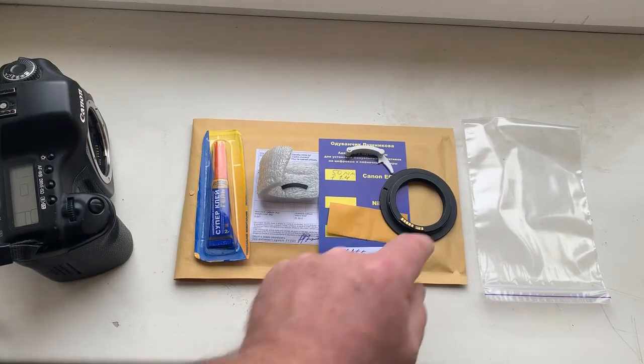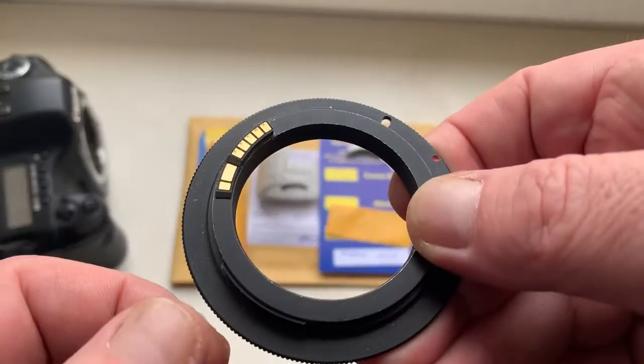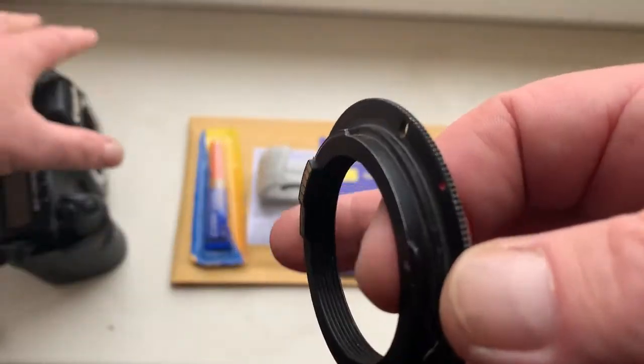Hello Matt, this video is about your chip. Look, this is your chip on my testing adapter. Now I check it in my camera.